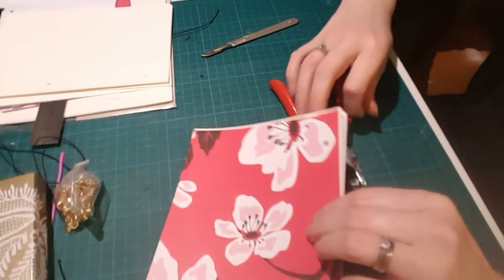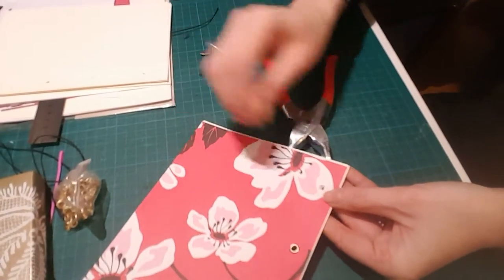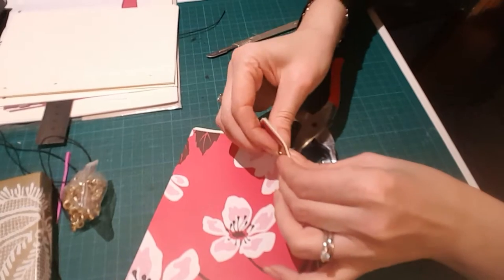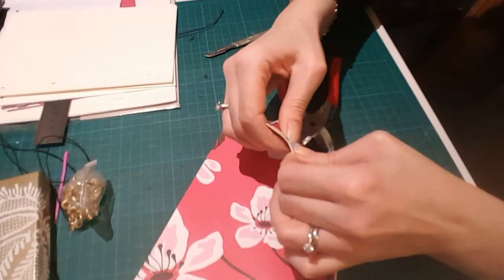The only problem with this method compared to Japanese book binding is that with Japanese binding you can just unpick the stitching. With this eyelet binding you can't really do that — the pages are pretty much locked in place.